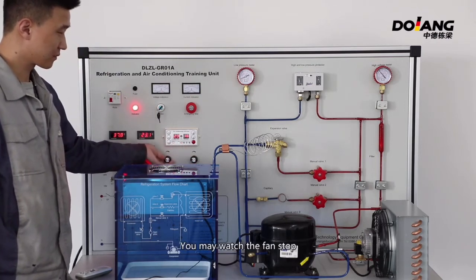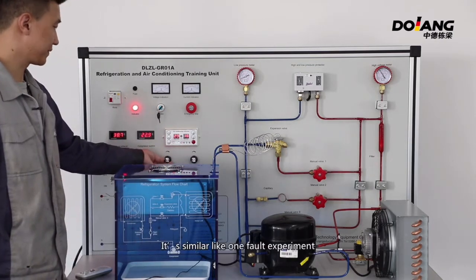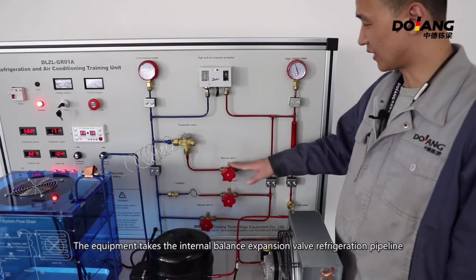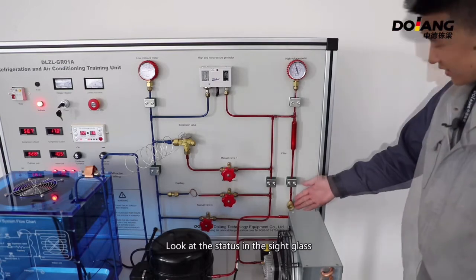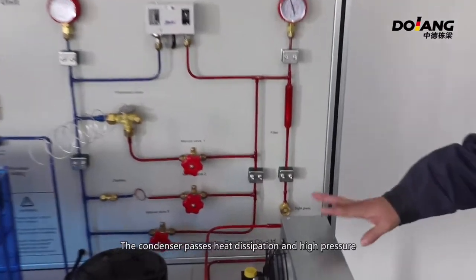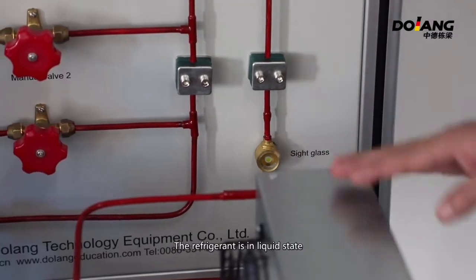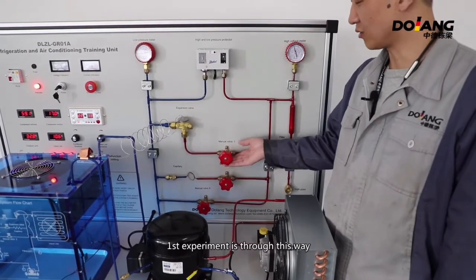You may watch the fan stop. This is similar to a fault experiment. The experiment uses the internal balance expansion valve refrigeration pipeline. Look at the status in the side glass — the refrigerant inside the condenser passes heat dissipation under high pressure, and the refrigerant is in liquid state.